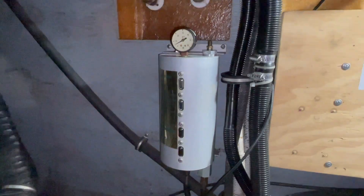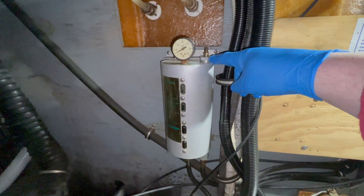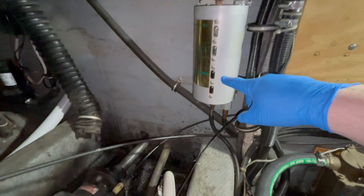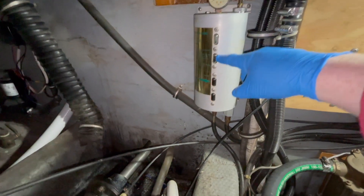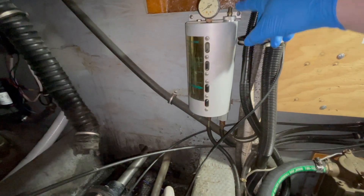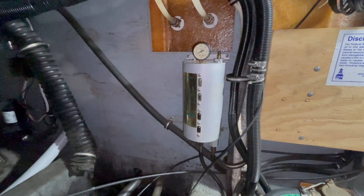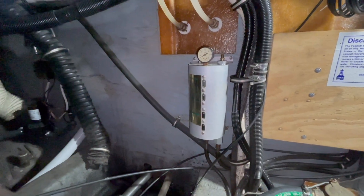This is the fluid reservoir. What I'm going to do is take this fill bolt — or fill cap, whatever you want to call it — off the top and I will add fluid probably up to somewhere between those two windows at the top. Then I'll put the cap back on and we'll use the Schrader valve on top there with an air compressor to pressurize the system up to about 40 PSI. And then we'll go up where Kevin is at the helm station to bleed it.